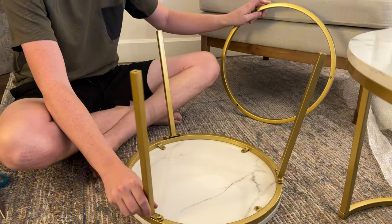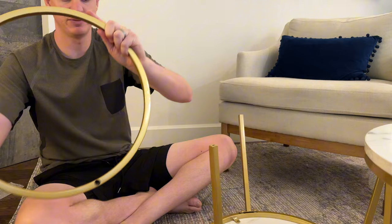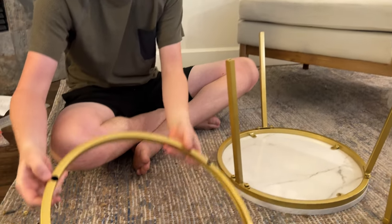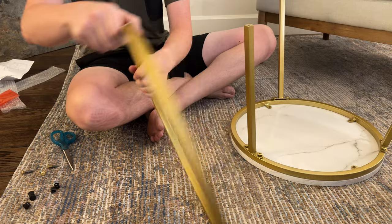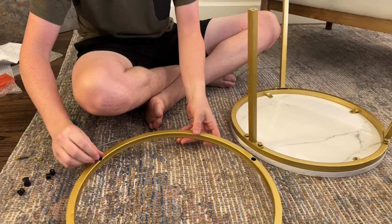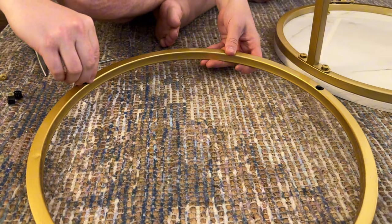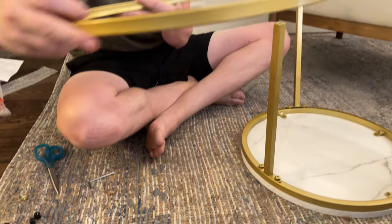I found it's easiest to leave the legs a little bit loose when putting it together. When you come to this ring, you're going to use the bigger holes to put the screws in and then they'll stick through the smaller holes. It's much easier to put the screws in here on the floor and get them to sit all the way in and stick out before you try to mount it.